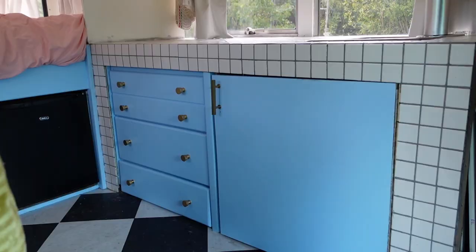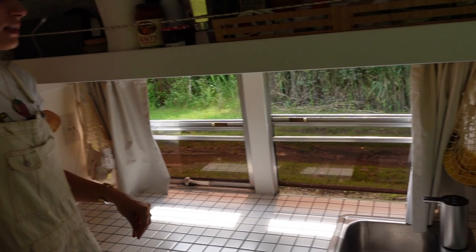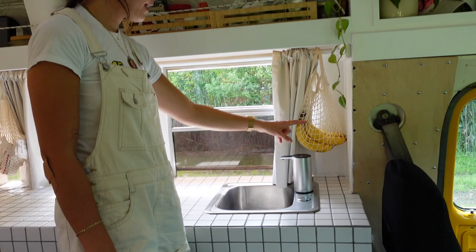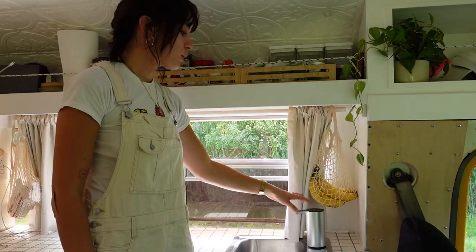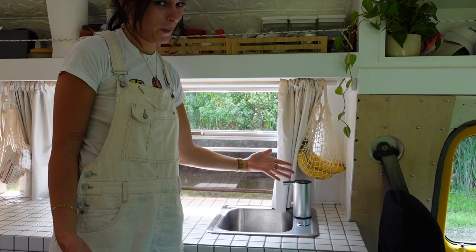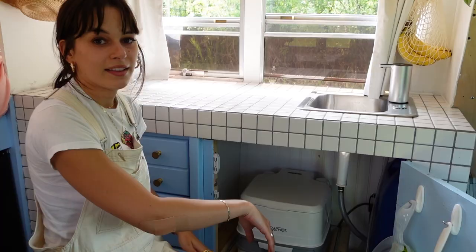I love tile countertops, so these tiles are from Home Depot. Originally we used black silicone as grout because we were worried about cracking, but it looked terrible so we switched to regular gray grout. My dad garbage-picked this sink, which is really cool — it charges by USB and you press a button for water to come out, though there's no water in the tank right now.